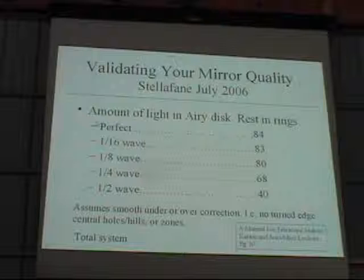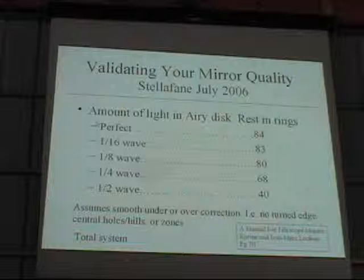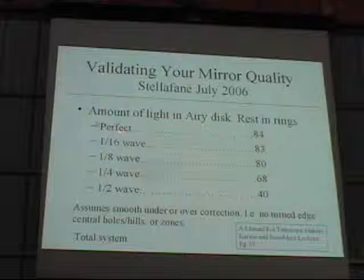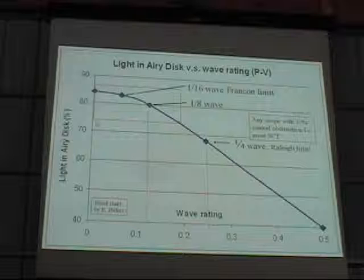The quarter wave standard, to put it in perspective — this is a table from a manual for telescope makers by Cerroni and John-Marc LeClerc, a recent publication from Willmann-Bell. It shows how much light is in the Airy disc for various wave ratings of a mirror, in terms of wavefront error and spherical aberration. With perfect optics, 84% is in the Airy disc. A sixteenth of a wave gives 83%, an eighth of a wave gives 80%. Between a perfect mirror and an eighth of a wave, it's all clustered around 80%. At a quarter wave, you drop down to 68%, and at half a wave, down to 40%.